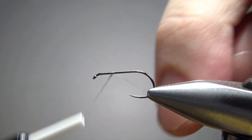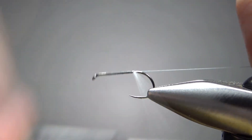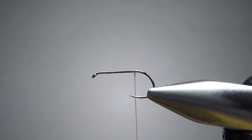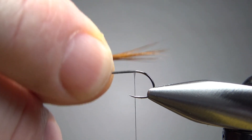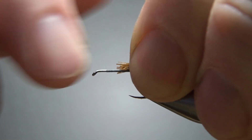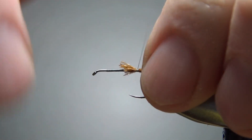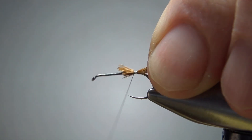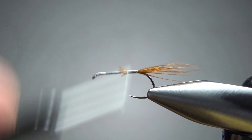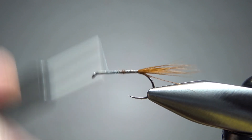I'm going to go with some gray thread on this one — this is a 70 denier. Let's lay a base down to the start of the bend. For the tail, just some brown hackle barbs, maybe a body length here. I don't know how many this is, at least a dozen or so. Let's go ahead and catch this in, try to keep them on top. I'll bury these stubs right here and then take my thread on up at least a couple eye lengths back.